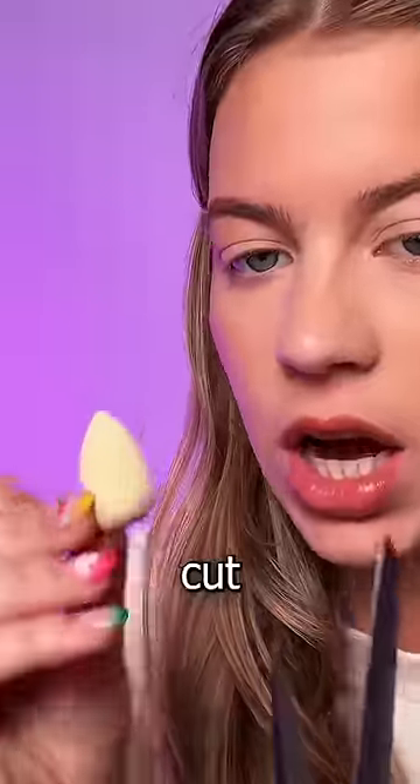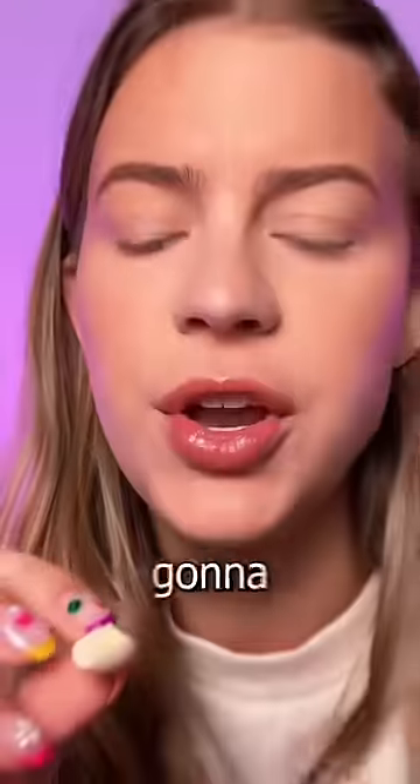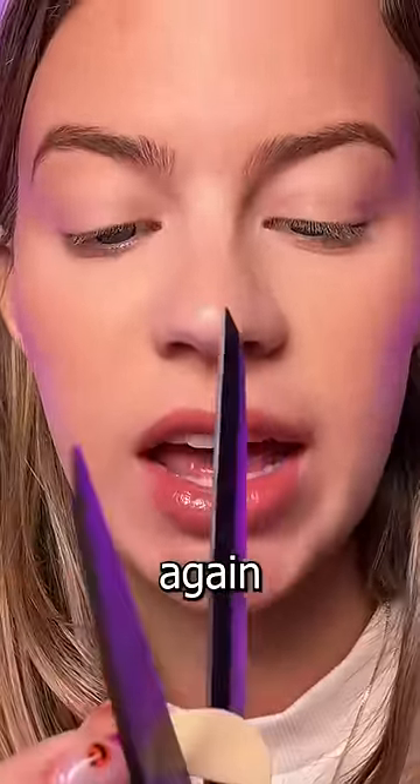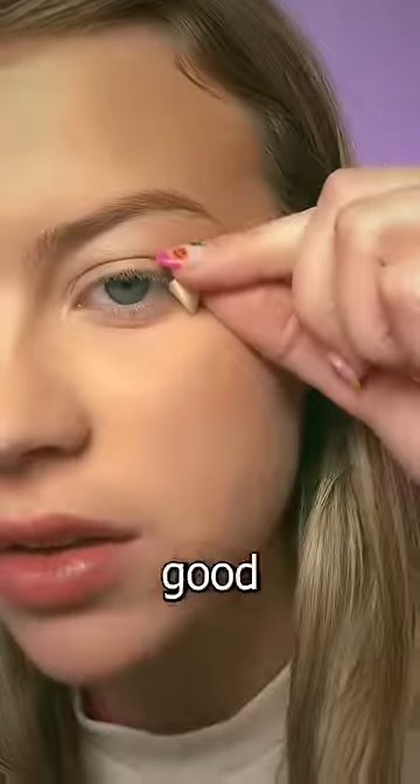And now it said cut her in half again. So I guess this sharp side right here is gonna be the wing. I'm gonna do something crazy — I'm gonna cut it again, like in half, because I don't want it too long, because that would be hard to work with. I feel like that's a good size.